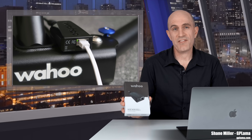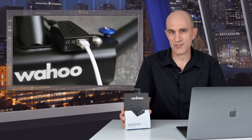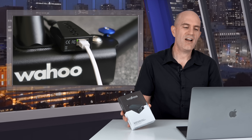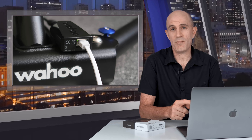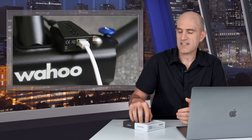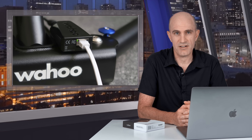Wahoo today announced the availability of the Wahoo KICKR Direct Connect, which makes use of the connection port on the rear of the KICKR 5 and links it straight to your home network. If you've encountered dropouts on a power meter or a smart trainer indoors, you know the frustration that can cause, and this device addresses exactly that — but not in a way people have been asking for. It does not directly connect your trainer to the device running your software.